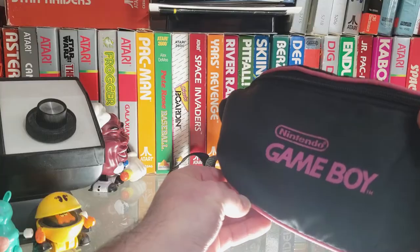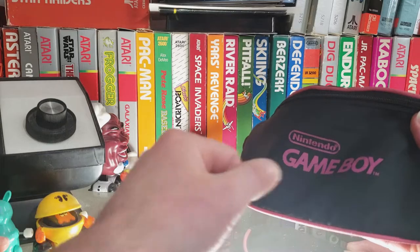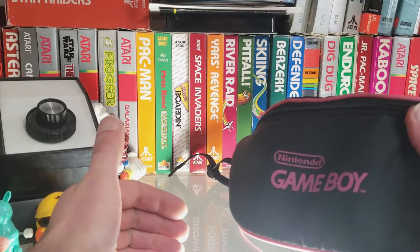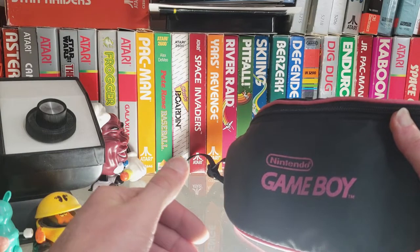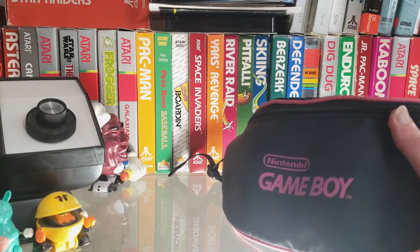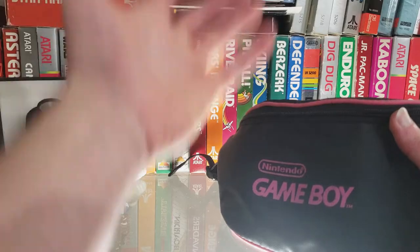I believe this is manufactured by ALS Industries, because there was a time when Nintendo loved to keep their partners off packaging — they'd just say it's a Nintendo game, it's Nintendo. But based on how this looks, the type of materials, and the quality, I believe it's ALS Industries slash RDS Industries. For some reason they had two different companies they were releasing things under — I guess it's maybe like the Ultra Konami thing, I don't really know.